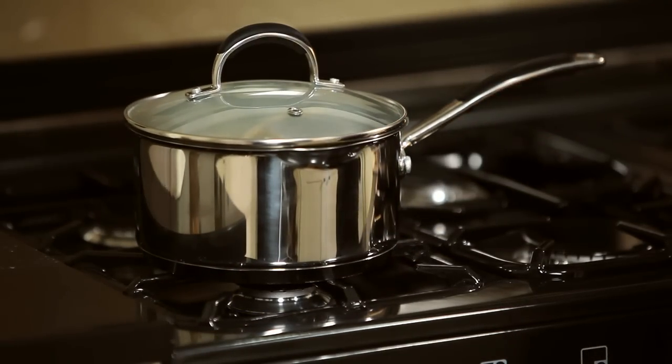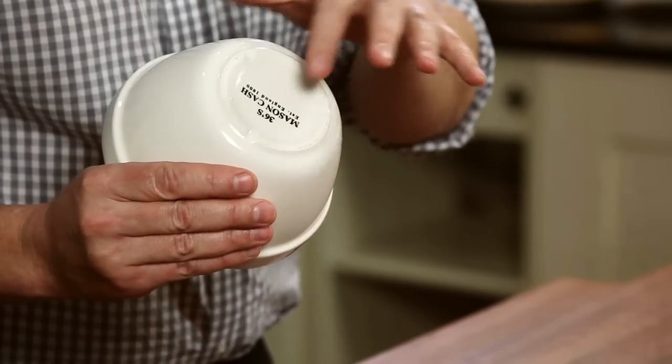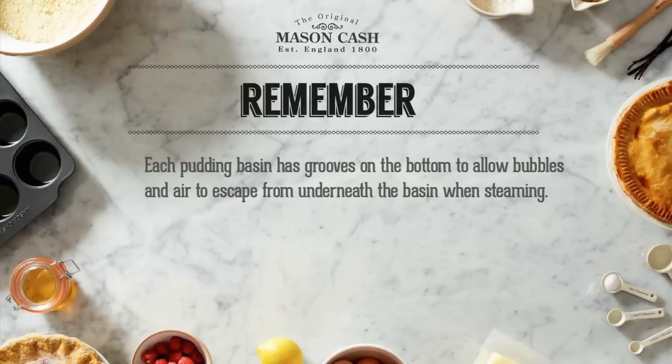Remember to keep filling the water level up to halfway up the basin if the water level inside the pan falls below a quarter of the way down the basin, otherwise your pudding may fry rather than steam. Remember each Mason Cash Pudding Basin has three grooves on the bottom to allow bubbles and air pockets to escape from underneath the basin when steaming.